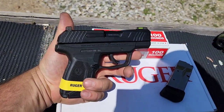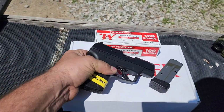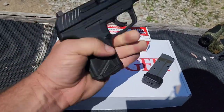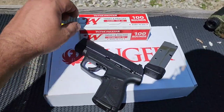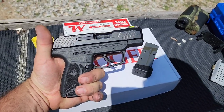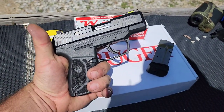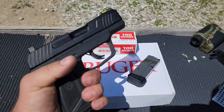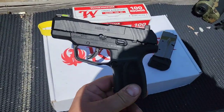This thing ergonomically fits me fantastic. I've got kind of small hands for a guy — glove size medium — and this thing just fits real good even with the extended mag. With the flush fit mag I do have my pinky hanging off the bottom. I pocket carry an LCP Max, and this feels like an upsized LCP Max. The polymer part feels pretty much the same, just sized up. The slide is different, and overall it feels more sturdy — not as rattly as the LCP Max.